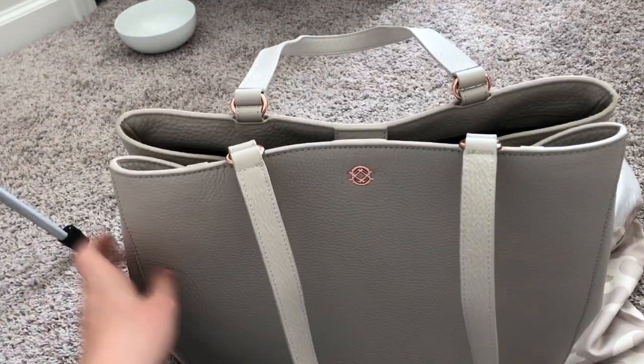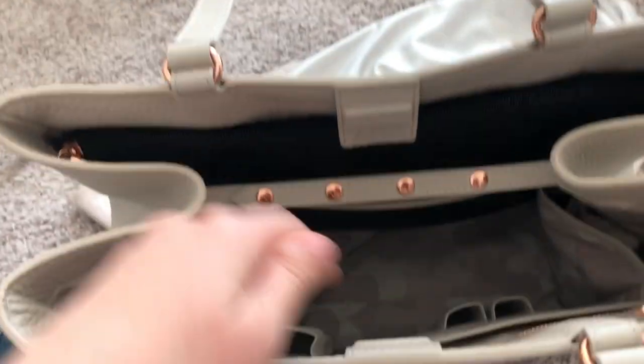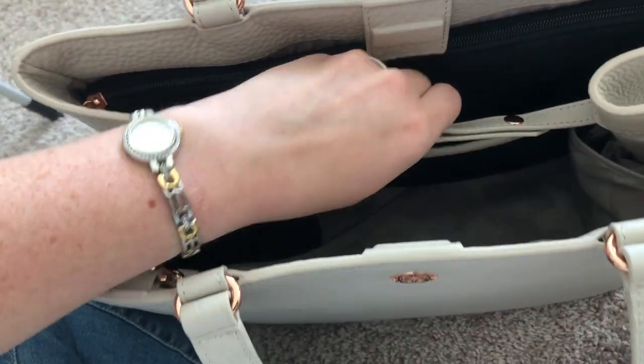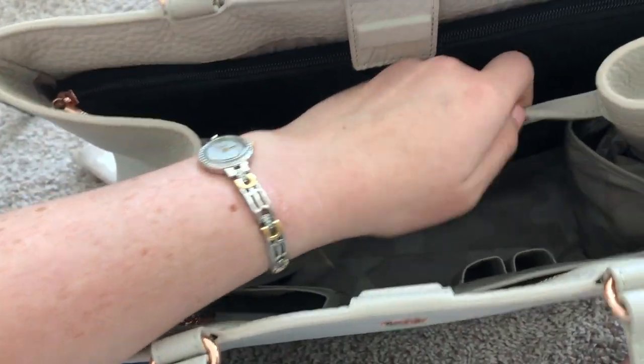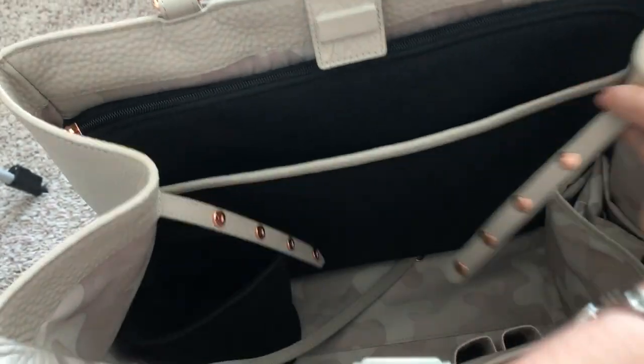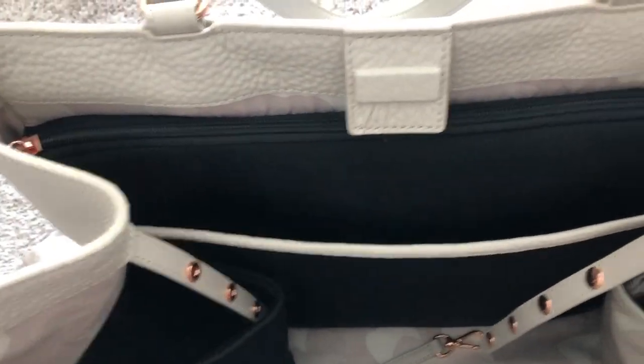Let's go inside. Like the Bayes brand I'm obsessed with, Dagne Dover is known for having really good organization and a lot of different compartments. We start by taking this strap off which holds the bag together — another thing I really like about the brand is they often have expandable items. You'll see it has lots of compartments and we'll go into each one.